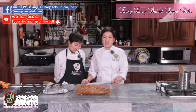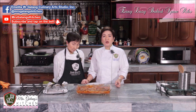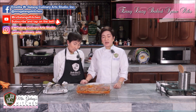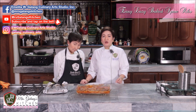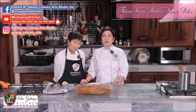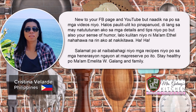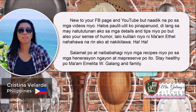So you can receive updates every time we upload a new recipe — you'll get alerts on your phone or gadget so you won't miss anything. There's also our Instagram account which you can follow: Galang Culinary Arts. All our social media addresses are on the screen. We hope you enjoyed our recipe for today — an easy dish with very few ingredients that tastes amazing. It's perfect. Give it a try! Hanggang sa susunod — maraming salamat! We'll see you next time!